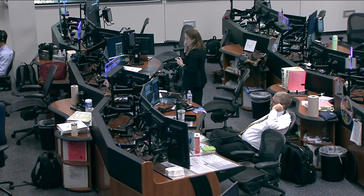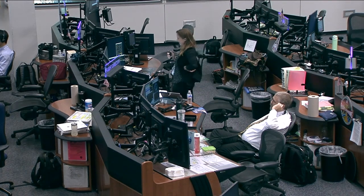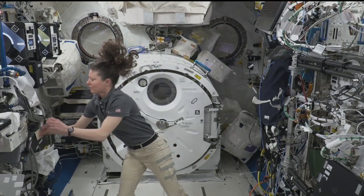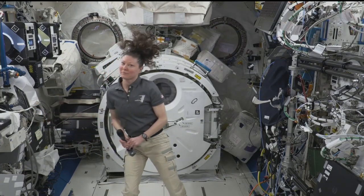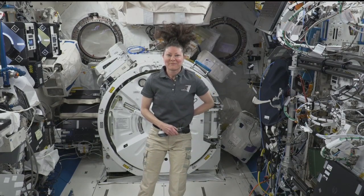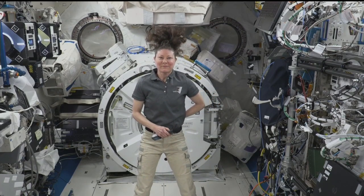Station, this is Houston. Are you ready for the event? Yes, I'm ready for the event. KCRA, this is Mission Control Houston. Please call Station for a voice check. Station, this is KCRA. Do you hear us?